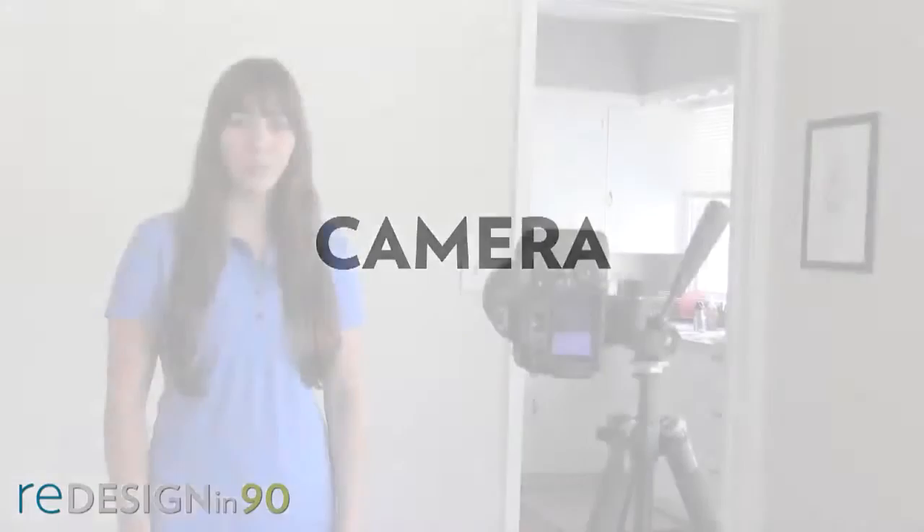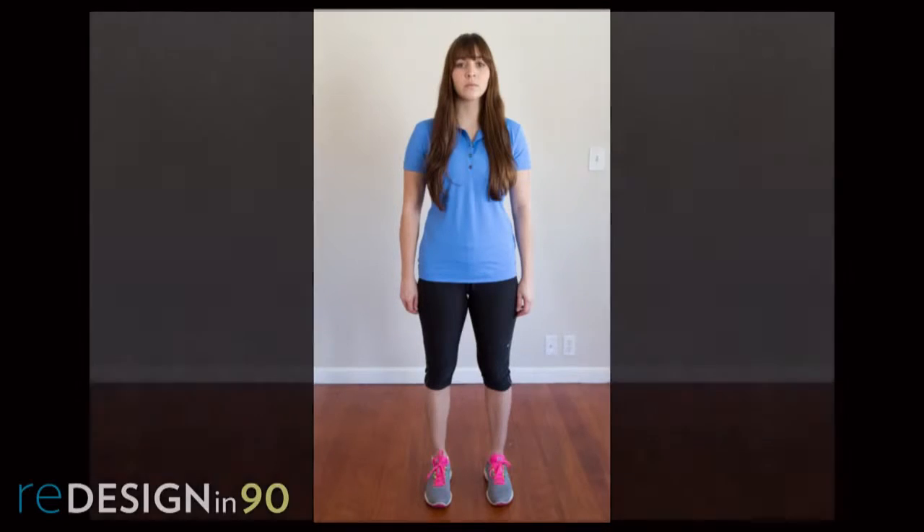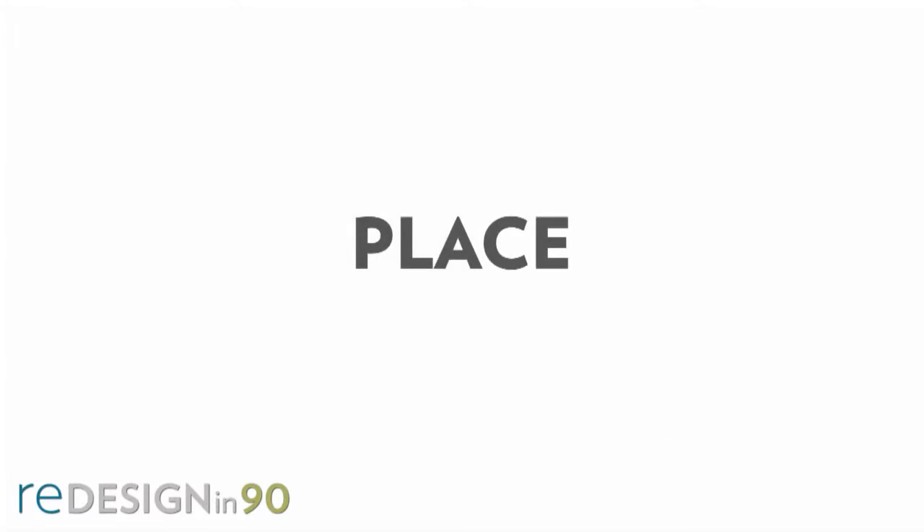We strongly recommend using a point and shoot or DSLR camera. Set your camera up to be vertical to get a full body shot — no horizontals. Use a tripod if you have one available. Place yourself in front of a light-colored and well-lit background, four feet away from the wall to make sure there are no shadows.